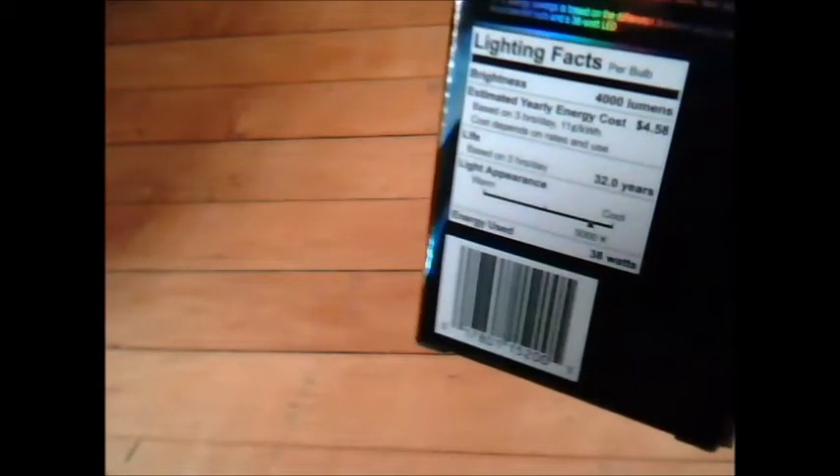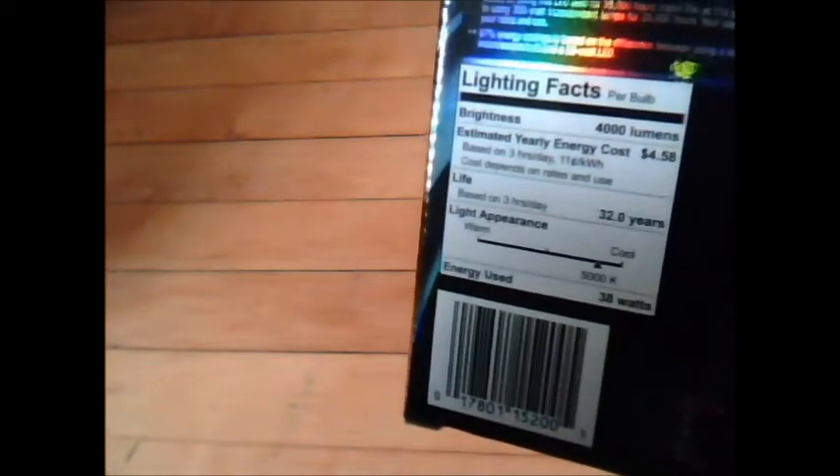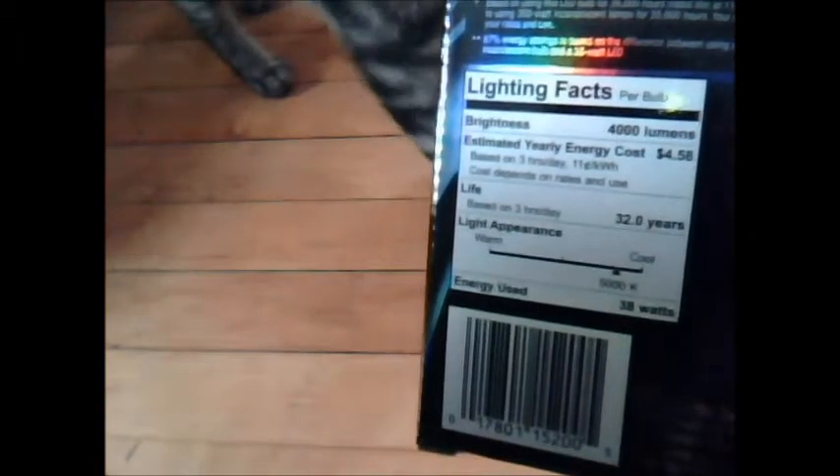It's a 300-watt replacement, and I will put a link to the manufacturer's website down below. It has a brightness of 4,000 lumens, natural daylight 5,000K. The box is recyclable — look at that shiny! Just like on a food label, we have our lighting facts: 4,000 lumens for 38 watts and again 5,000K. And here comes our kitty!